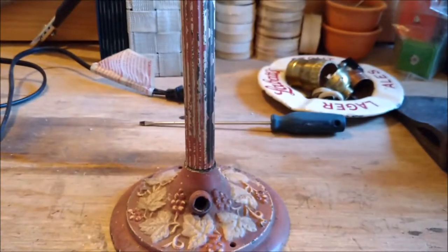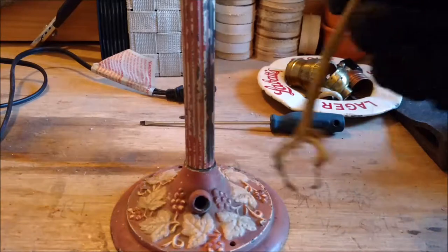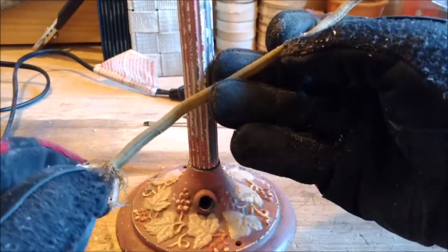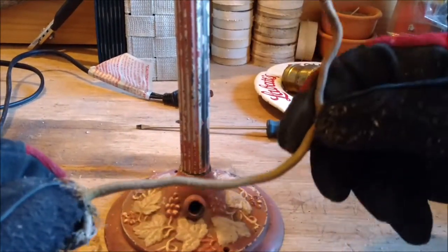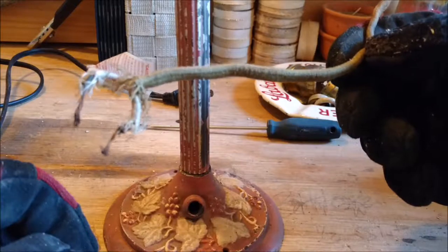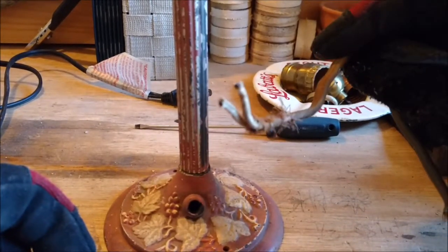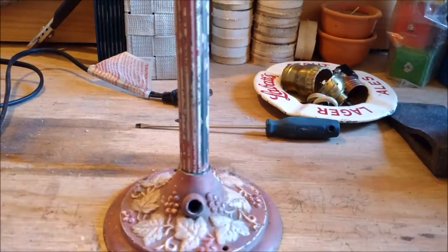I'm going to rewire it because all it was wired with when I got it was this — just a little piece of cloth-covered copper wire. Even if it was a full wire and not cut off, I'd still replace it, because that gold cloth sheathing is no good.